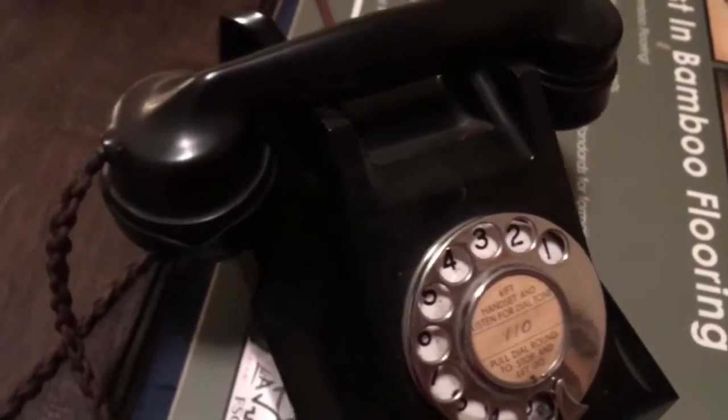Most of the material this phone is made out of is Bakelite. As you can see here it has a Bakelite handset, beautifully sculpted, mouthpiece, it has a spit cup, it also has a chrome hook switch, a nice cradle as well.